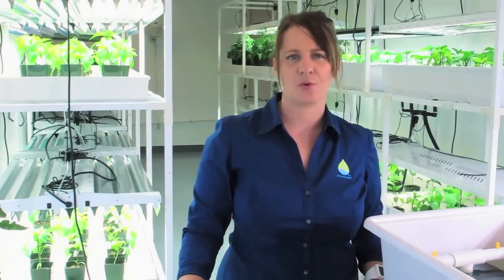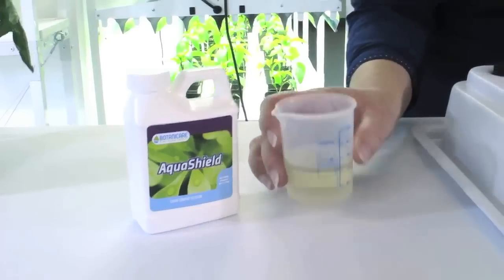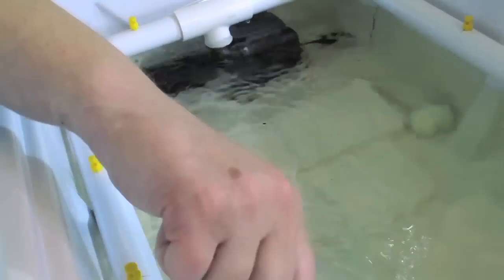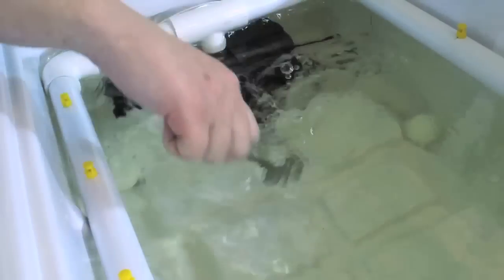The Power Cloner 485 also comes with AquaShield, a beneficial supplement that supports a healthy rooting environment. I'm adding it at the recommended dosage of 10 milliliters per gallon. And once again, mix well.